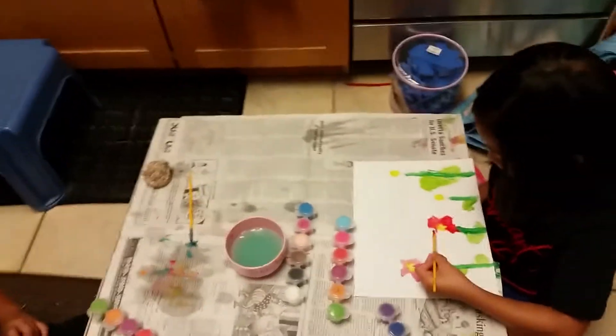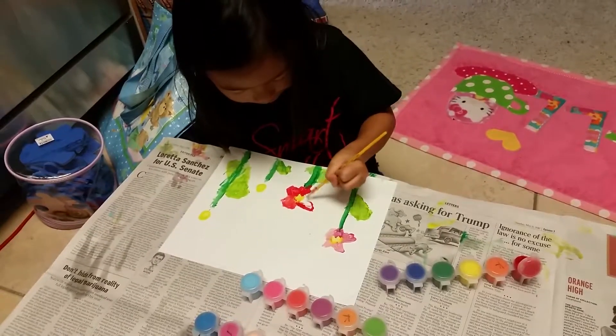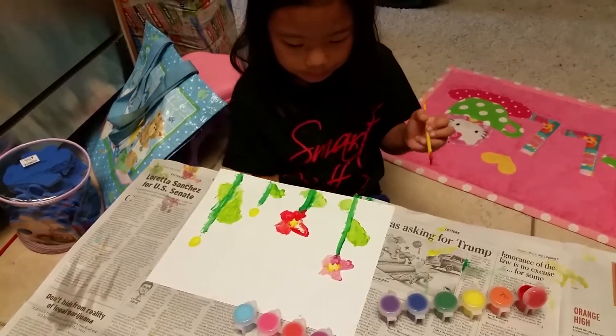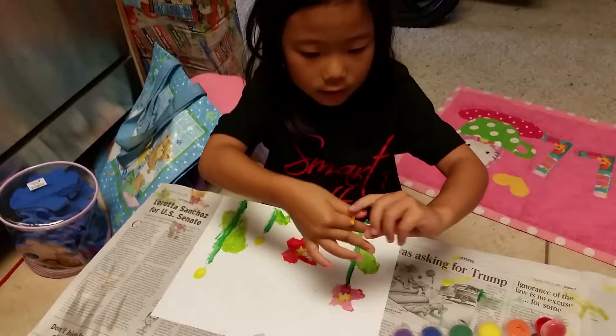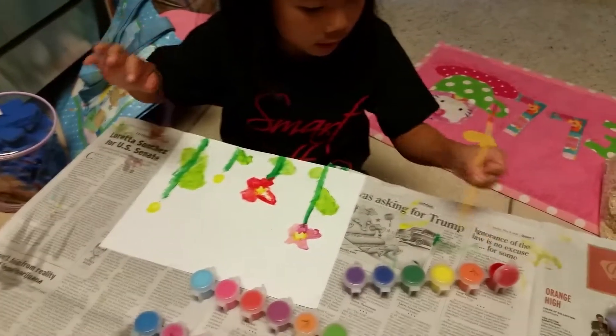I just use blue paint and twirls like this. Kiley, what kind of flowers are you making? I don't know. These colorful flowers. I made this one. I made this flower with this color. And now I'm making this flower with this color.